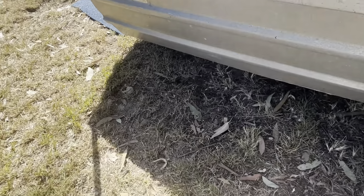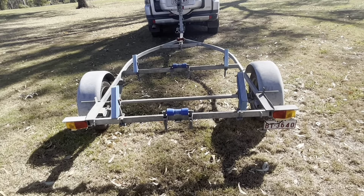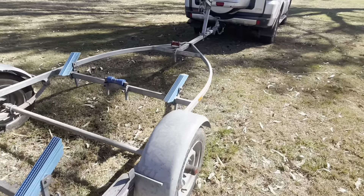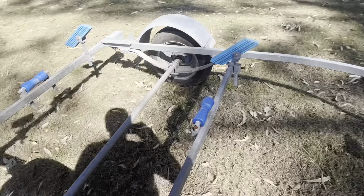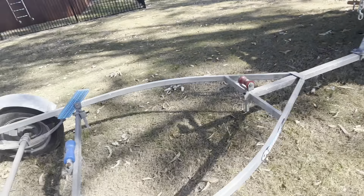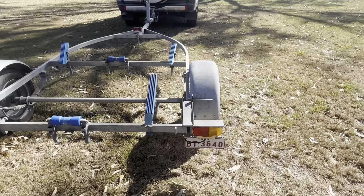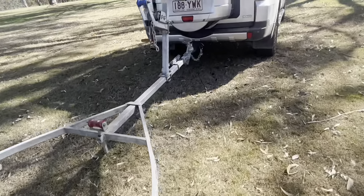Coming back to today's video topic — I got this trailer yesterday. It's a small tinny/jet ski trailer. I got it used from someone on Facebook Marketplace for $515 total — he threw in a v-lock as well. It doesn't have much rust on it so it's in good nick, but the main issue is the right tail light doesn't work — both the indicator and brake light don't work. The left one is fine. It's probably a problem with the light itself, but I had a look at the plug.